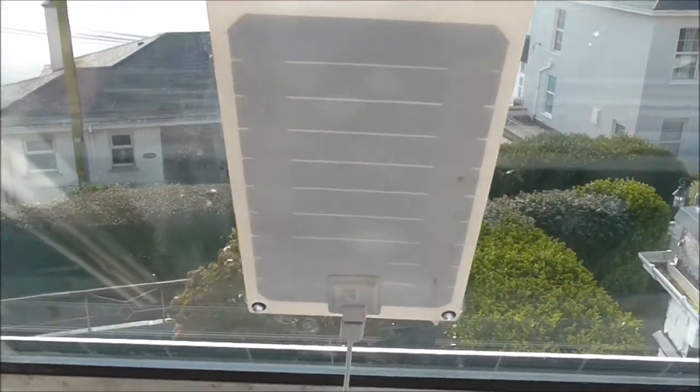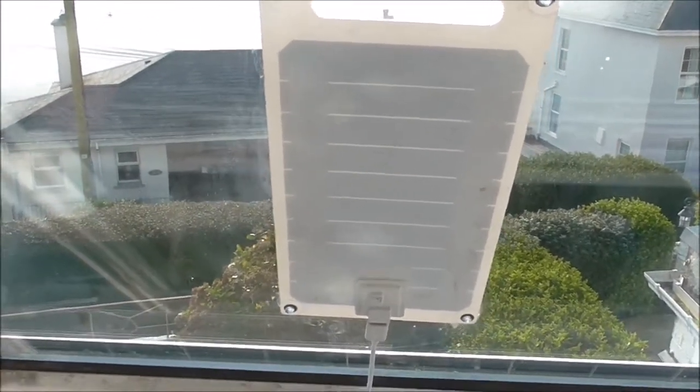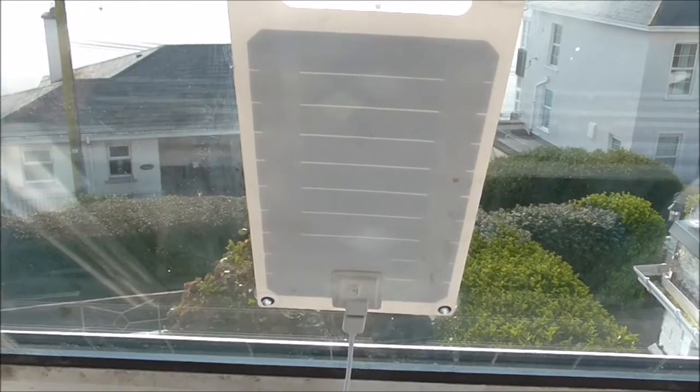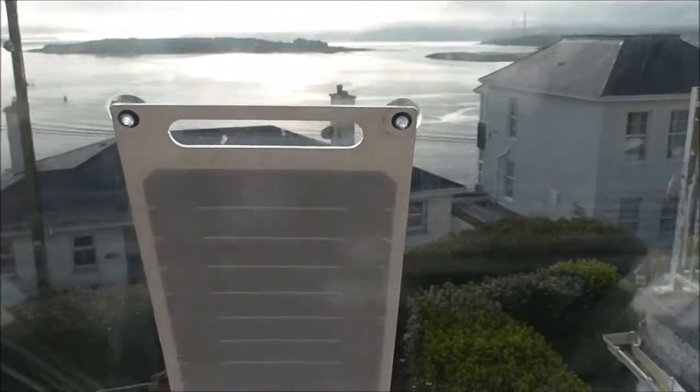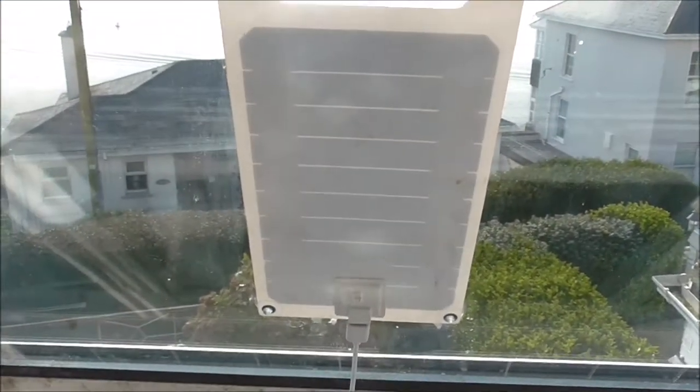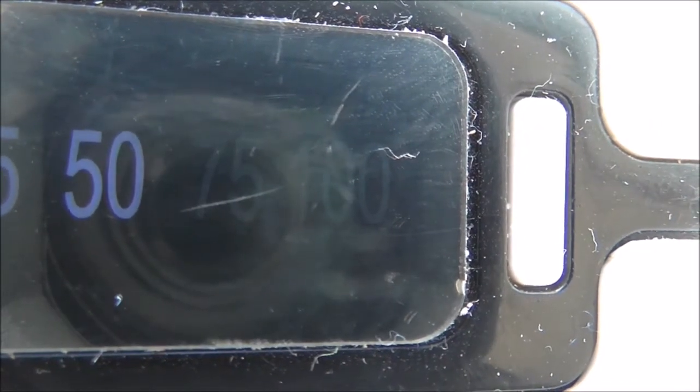Perhaps if you are farther south with blue skies you could probably get a bit more out of it. I like it though — it's very light to carry and it's funky. She's charging away there, coming up to 75% now.